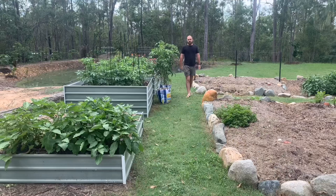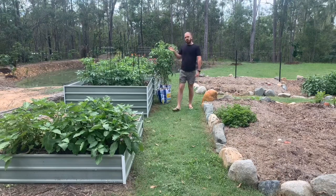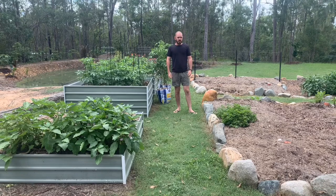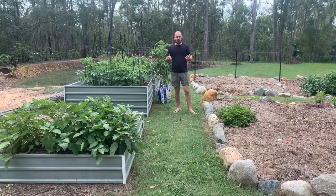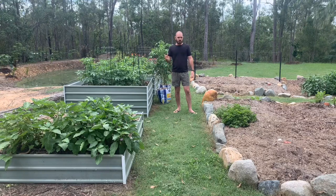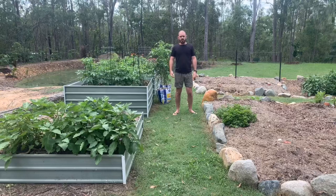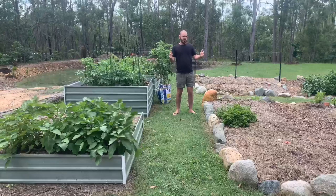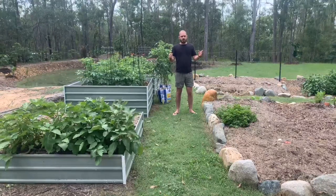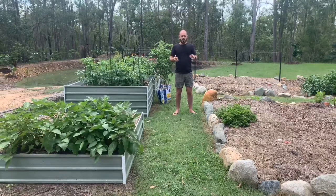Before we created the dam to slow down water on our property, our only water source was a tank which we use for everything from drinking water to showers, to hydroponics, to brewing. So I didn't really have much water left over to water the garden, and it restricted our growing months from March through to September/November purely because we didn't have the water.